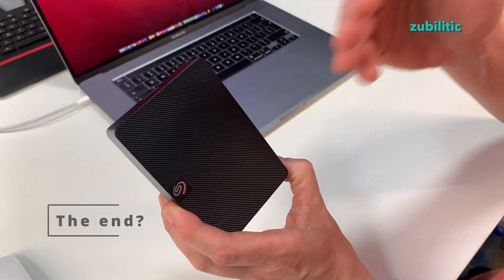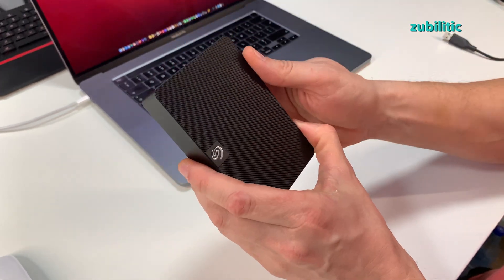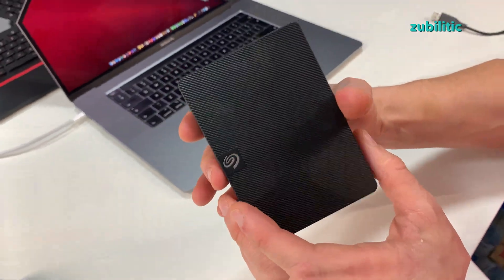You have seen how fast this is as new and how fast it is when it has data on it. That's about it for today — it's plastic, not much else to talk about. Thank you very much for watching and see you in the next one.